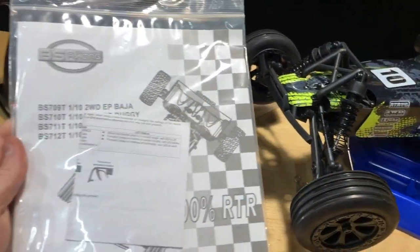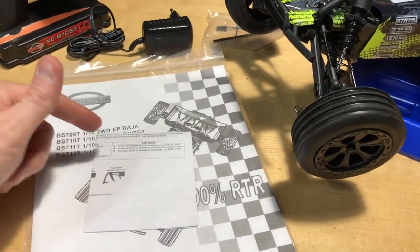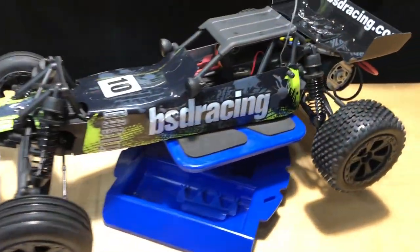The instructions are not too bad - there are some exploded views in there and some adjustments when it comes to the electronic speed controller, like settings for LiPo or nickel metal hydride. This does come with a nickel metal hydride battery.